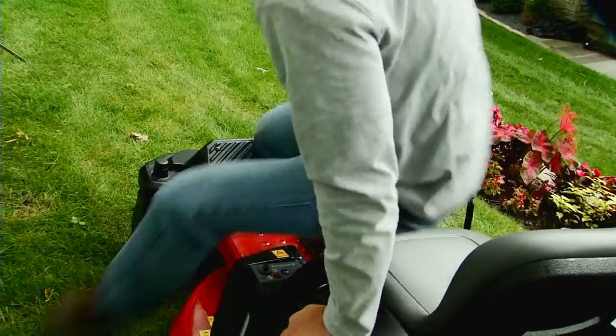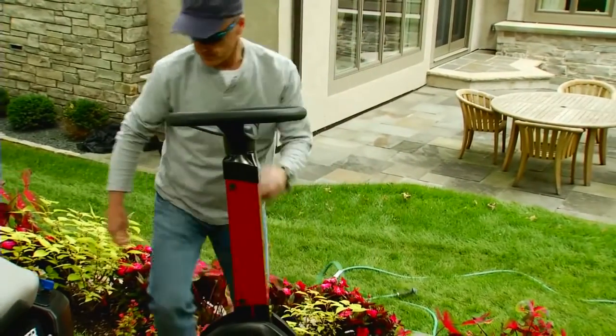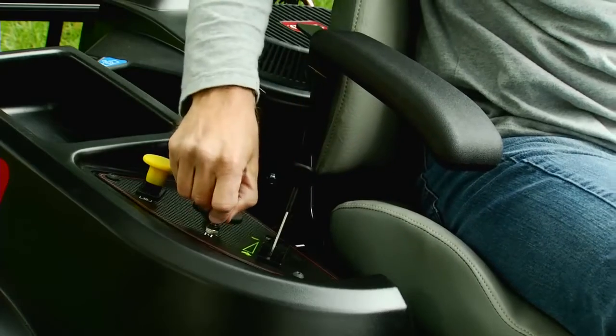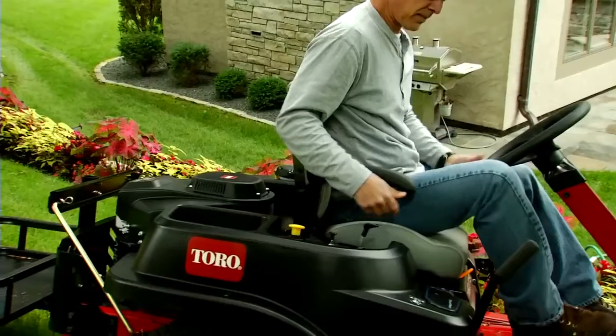Or let's say you turned off the mower but forgot to turn off the deck or put on the brakes. Again, SmartPark takes care of those things for you, so when you get back on the mower, the engine will still turn on when you turn the key.